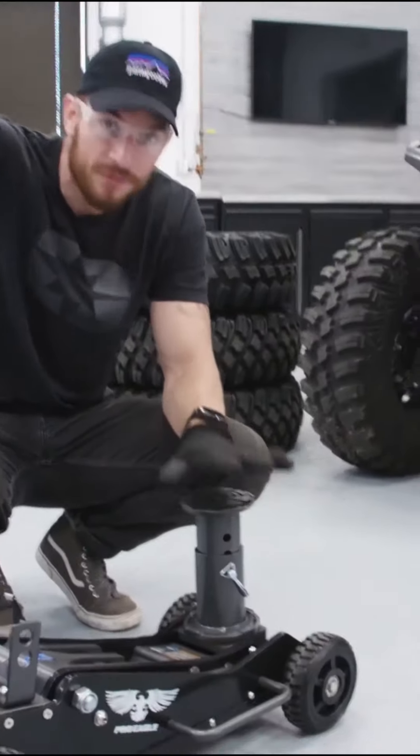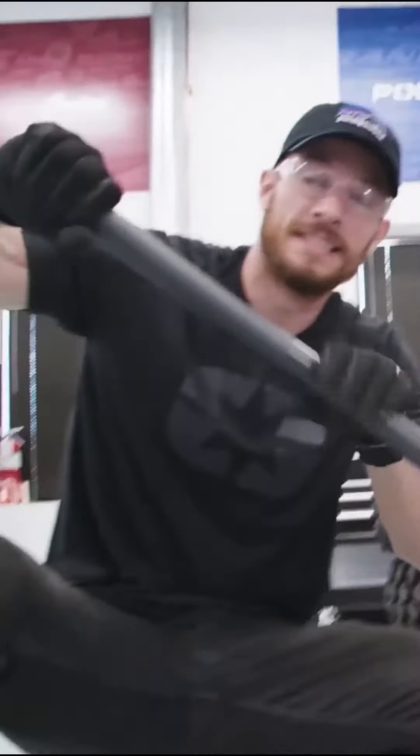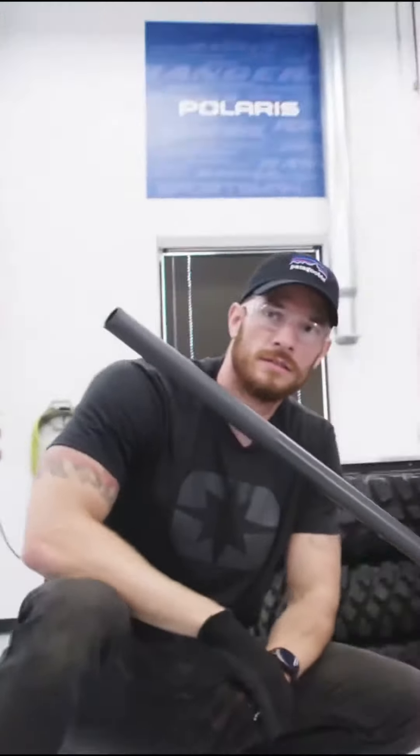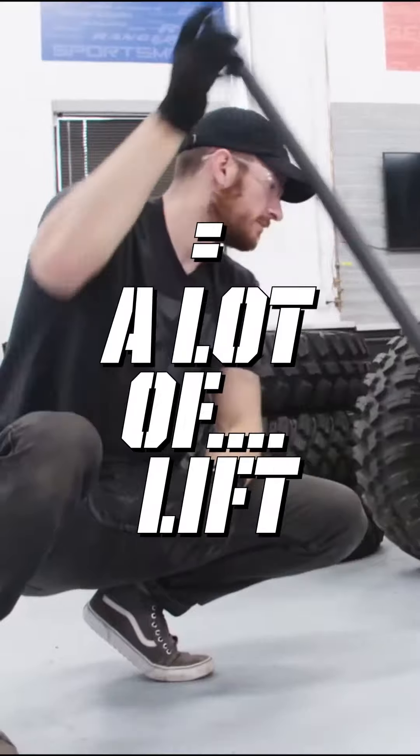Really you should be getting an off-road jack. The precision of this release is so nice. The other thing about this jack is the leverage ratio looks to be awesome — one full pump equals a lot of lift.